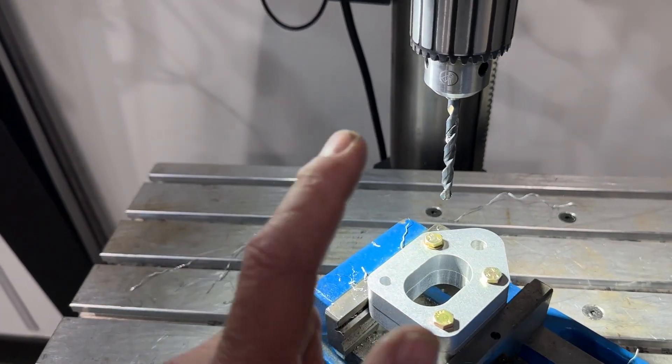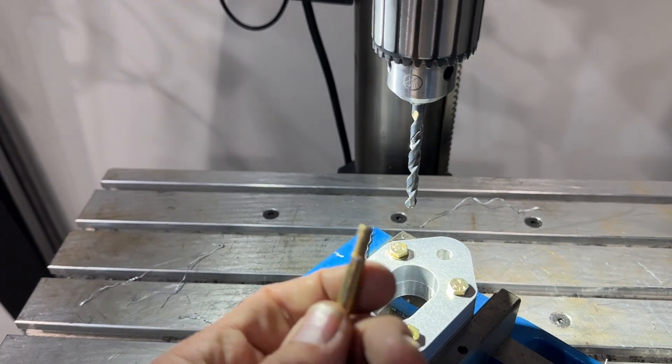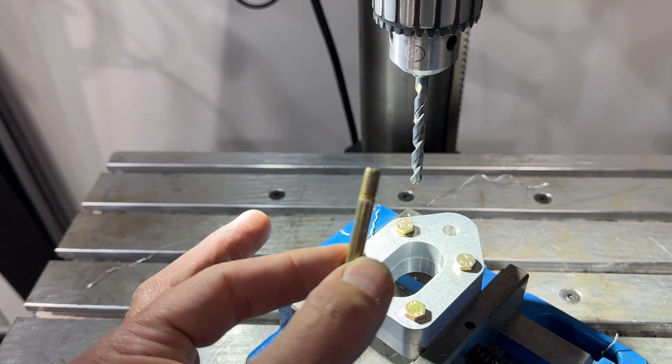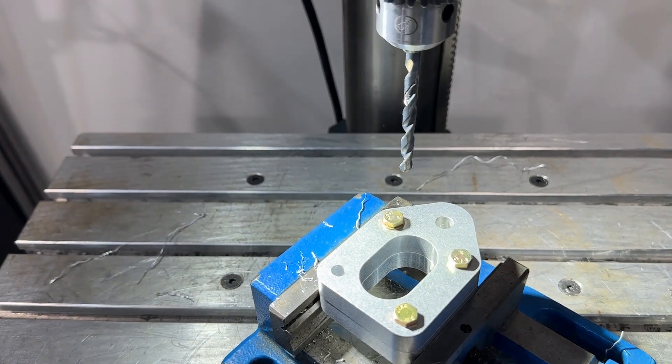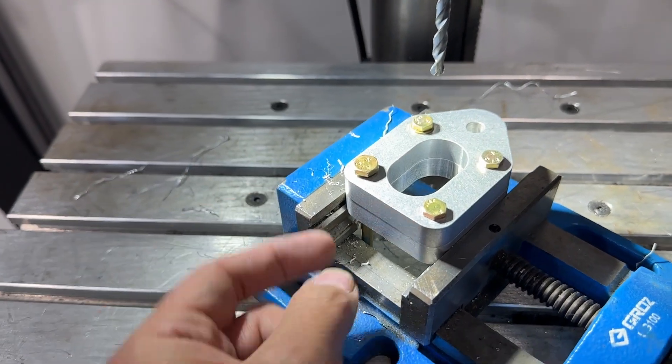By the way, I am not using a quarter inch drill bit like the manual says. The reason is when I mic the diameter of an AN4, they're not a quarter inch. A 6.3 millimeter drill bit gets you exactly the size of an AN4.